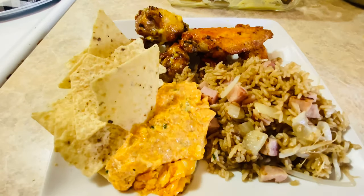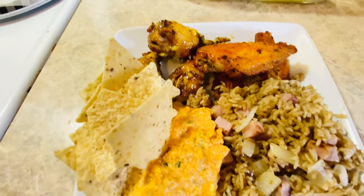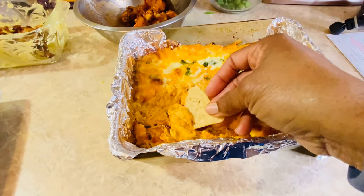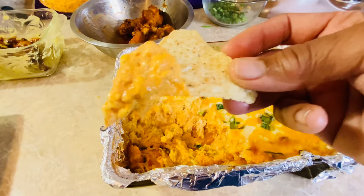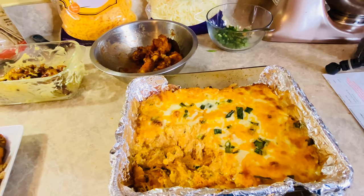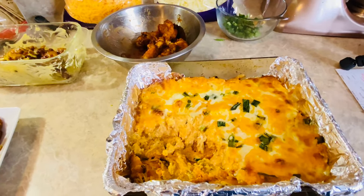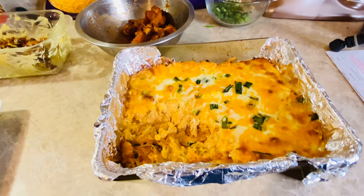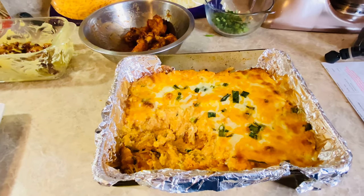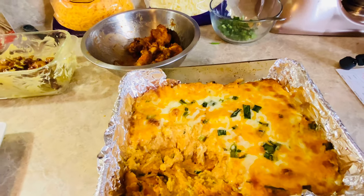You got that little party plate going right here. Mmm, that's good. If you want it a little more melted, just put it back in the oven. Spicy! Y'all have a good night — I'm gonna go watch this game. I love y'all, but God loves you more.